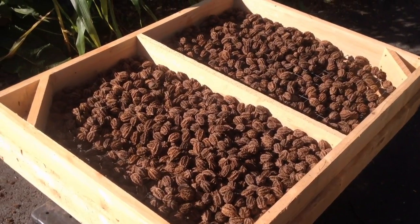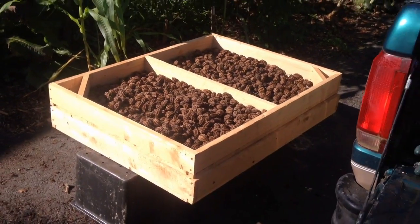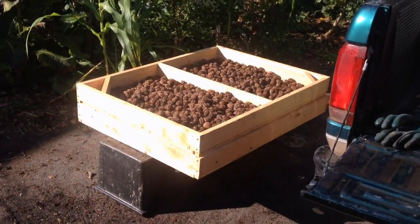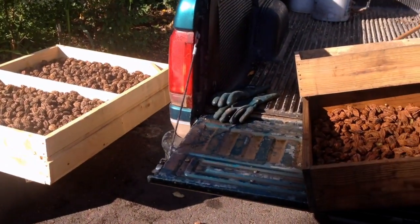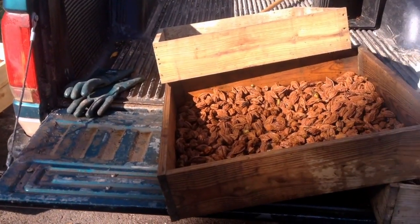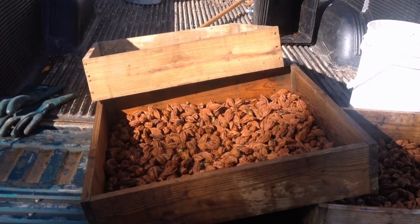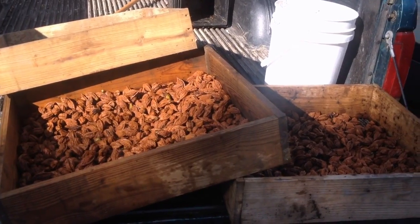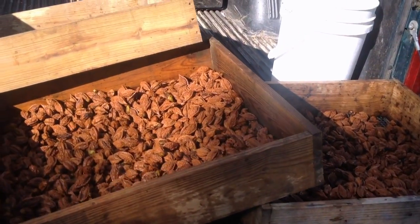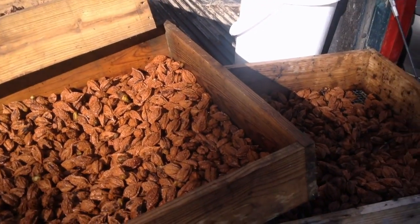At this point, between collecting, de-hulling, rinsing, and getting onto drying racks, it is somewhere around a thousand nuts per hour of effort. And once this effort's done and they're in onion sacks in a good storage space, they should last between two to upwards of ten years if you don't let them get too hot, too cold, or too wet. They should last many, many years.